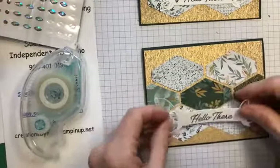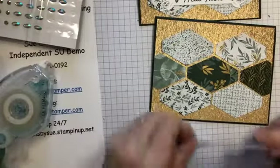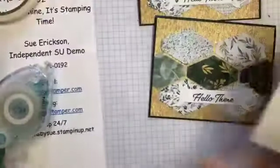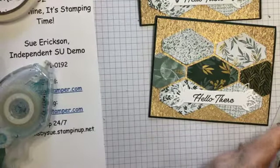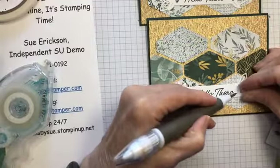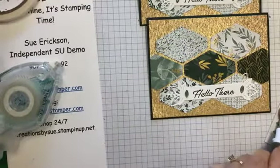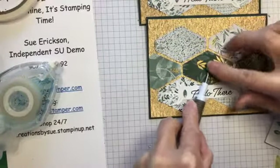I have another one of those 'Hello there' tags already made up. And now the fun part — putting on all the gems. Good thing they included a lot of them because I'm going to be using a lot. This time I'm going to put one on each end of the label vertically and then put one in the center, horizontally.